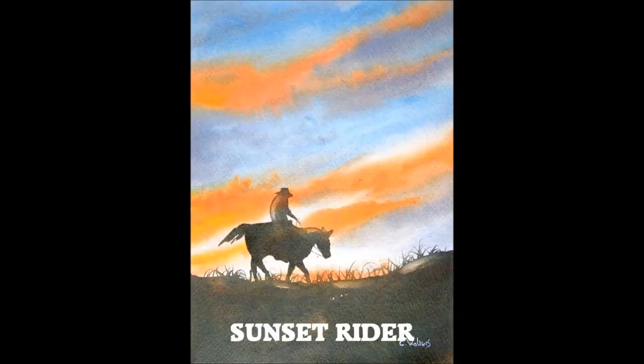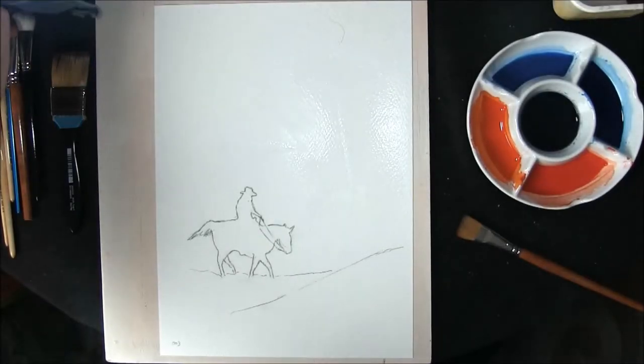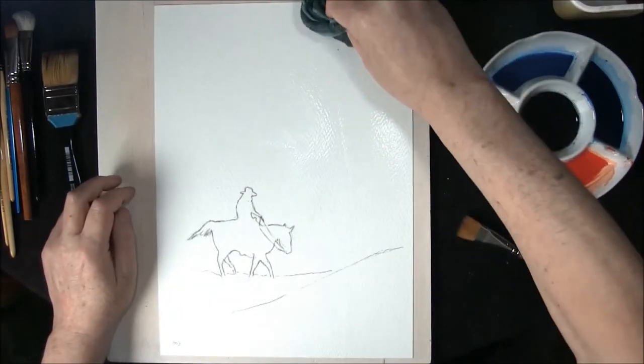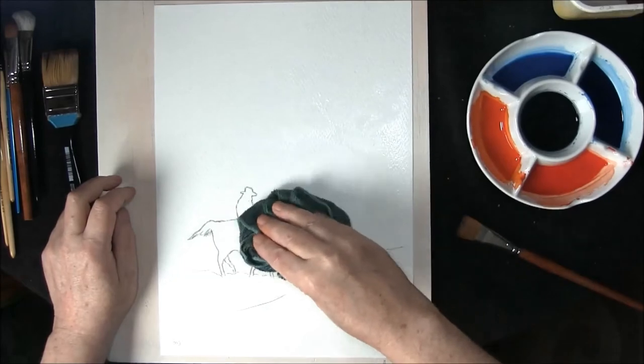Hi, I'm Colleen and welcome to how to paint watercolours. Hello and welcome to how to paint watercolours with me, Colleen. This one is for beginners or intermediates.